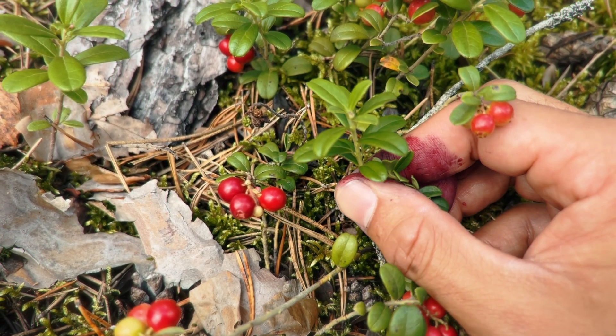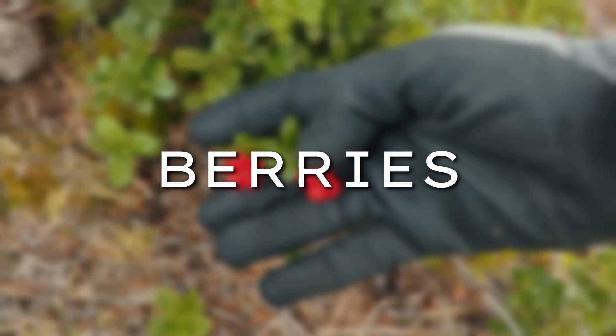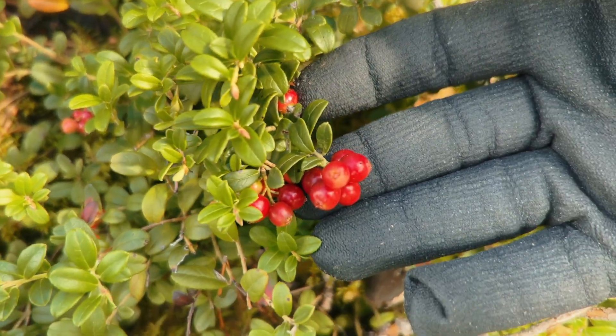The leaves are alternately arranged on the stem, which gives the plant its dense bushy look. Of course we can't forget about the berries. Lingonberries are small, round and a vivid bright red, growing in little clusters at the tips of the stems.